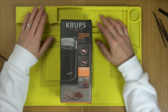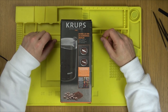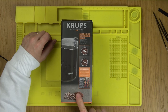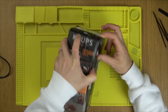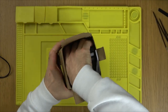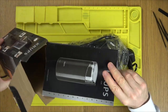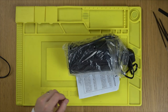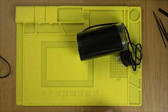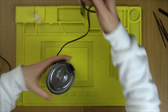Hello there, my name is Vince from My Mate Vince, and in this video today we're going to try to fix up this Krups coffee and spice grinder. You're supposed to press down this button, a blade spins round and it's supposed to turn your beans into grind, but it's just humming. Let's plug it in and see what it's going to do.